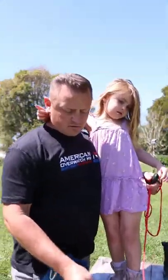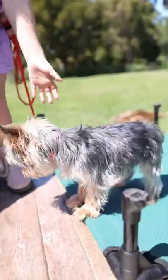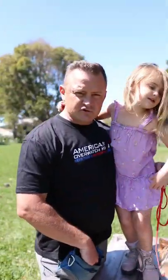All right, folks, we are here with Mr. Snoopy, a six-month-old Yorkie, and you are seeing the very end of his very first training lesson.